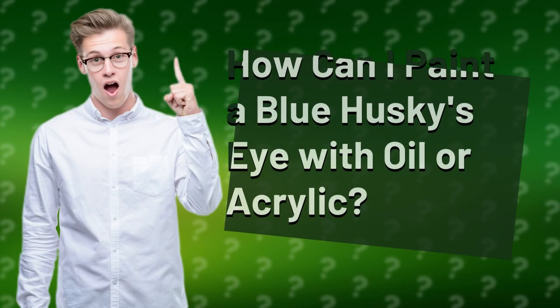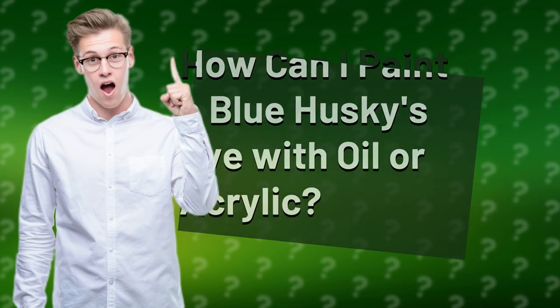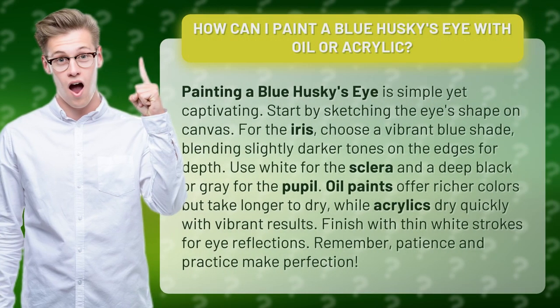How can I paint a blue husky's eye with oil or acrylic? Painting a blue husky's eye is simple yet captivating. Start by sketching the eye's shape on canvas.